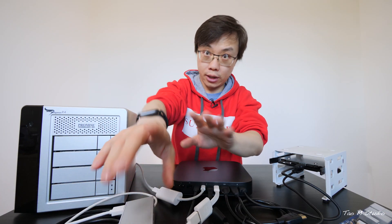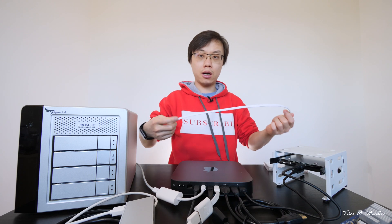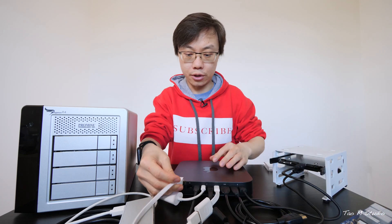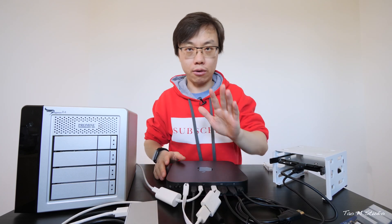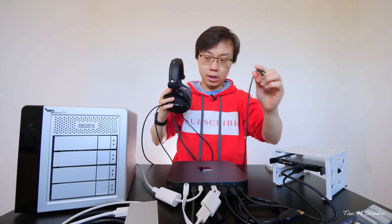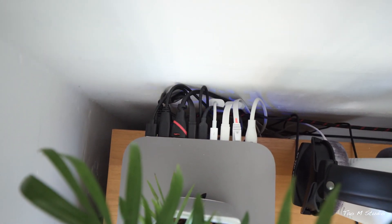For the internet connection, I don't normally use Wi-Fi — I'm not a big fan of Wi-Fi. I prefer Ethernet, so I just plug it in there. For sound and headphones, I normally use Beyerdynamic DT770 Pro with a wire. Voila — every single port has been occupied.